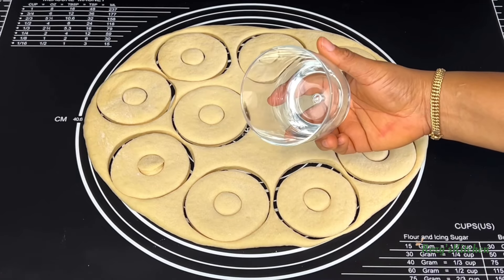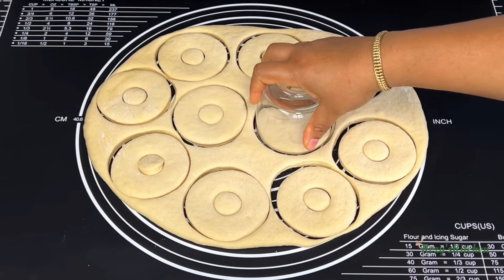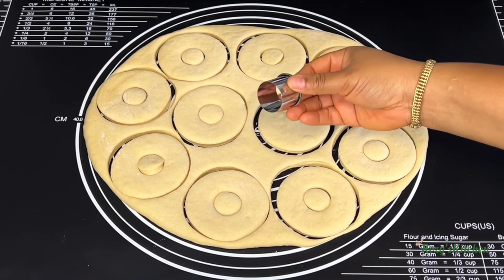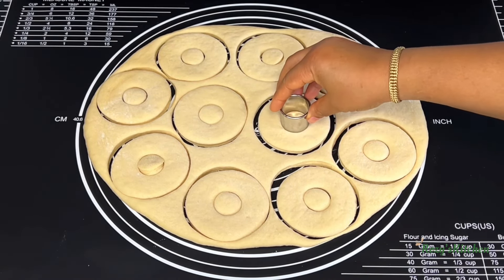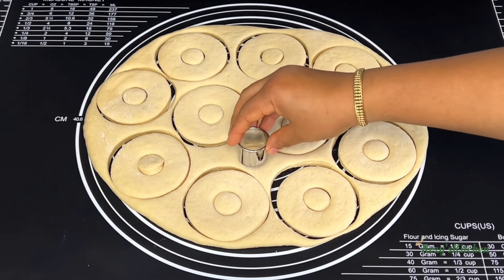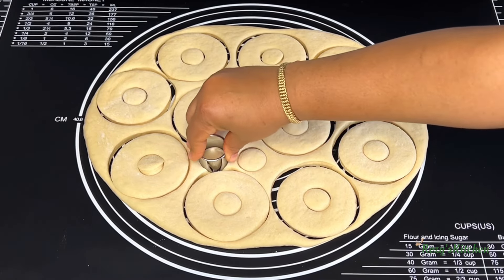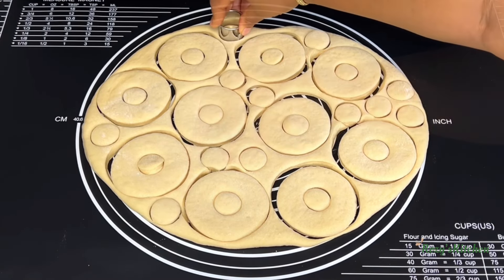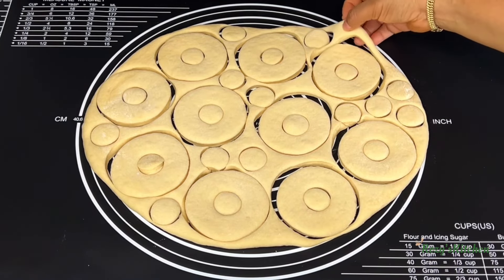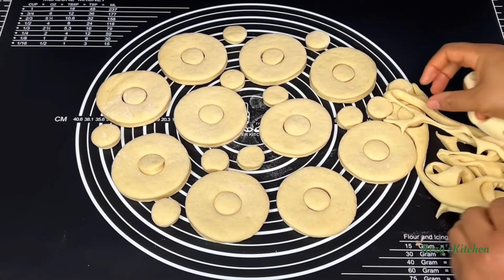If you don't have a doughnut cutter, use a cup to cut the dough. Use something small to cut the doughnut hole. I'll cut more doughnut holes. I'll remove the extra dough, re-roll and cut it.